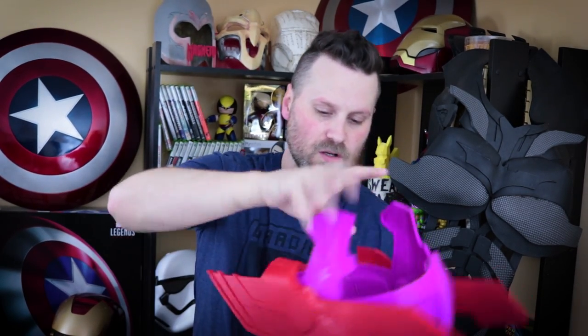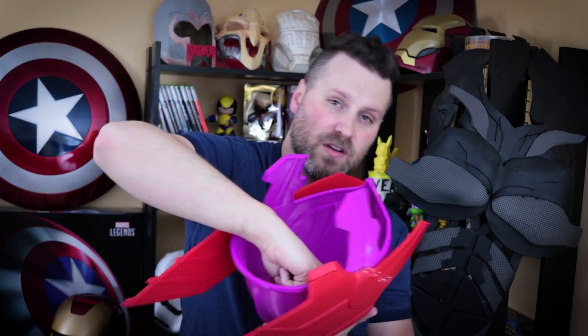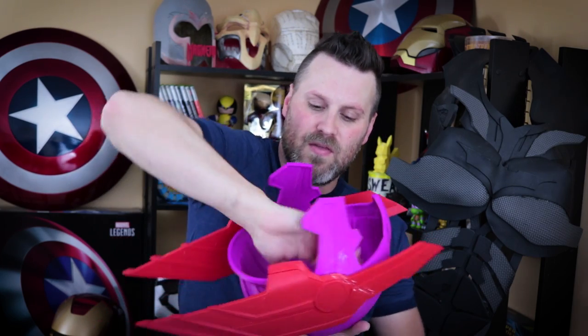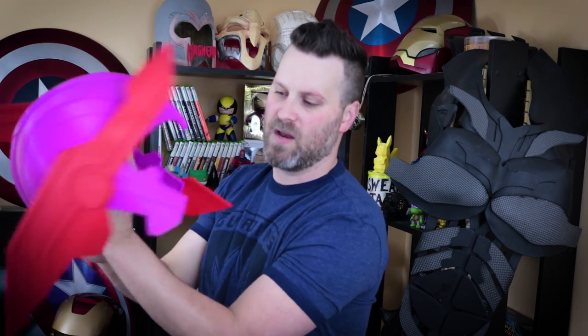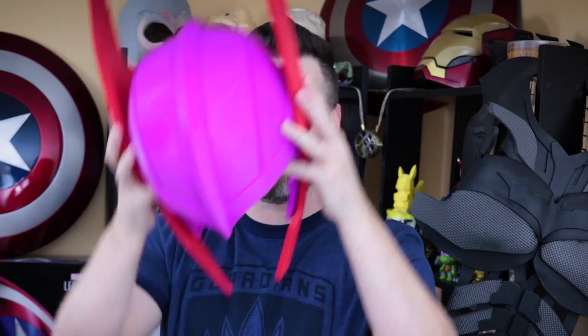The ears aren't connected yet. Most likely I'll end up putting magnets in place or running a strip on the inside, drilling a hole to connect the ears so if I move one it moves the other. This is something I'll be working on in the upcoming weeks. For now, I just twist and slide them down — they don't lock into place, so I adjust them to the position I want. This thing is awesome, absolutely awesome.